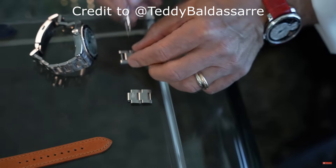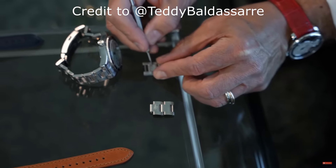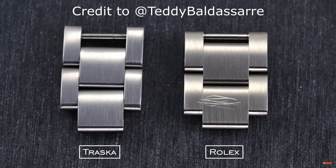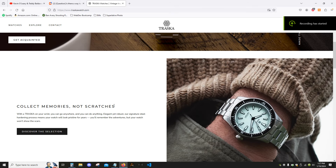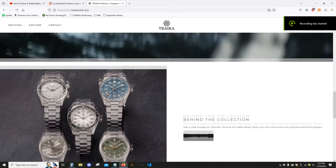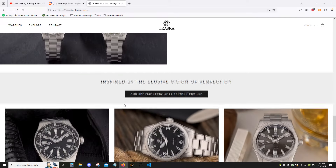Huge point to Trasca here. I love steel bracelets, but really the only complaint I have about them is their ease of scratching, which is why my go-to daily watches are almost always on rubber or leather straps. At least, that was the case back then. I found my way to Trasca's website, but didn't really see anything that I had to have. I stayed on their email list, and I've been waiting for the right one since.